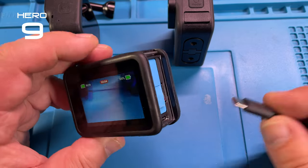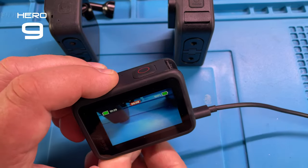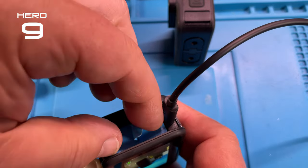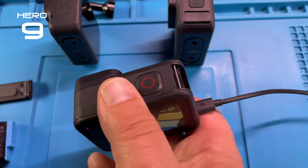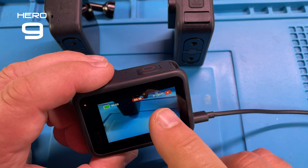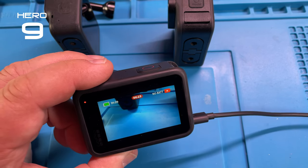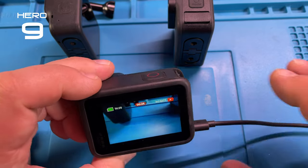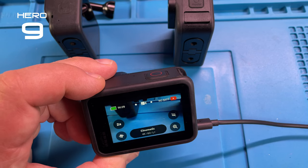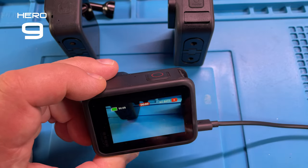The camera is recording. Now we add a charger to it — there's no further message. Then we just take the battery out while it's charging. It does the same thing: it shows no battery and it keeps recording. We could stop the recording here. It does say no battery, and we could stop the recording again.